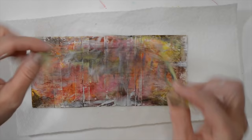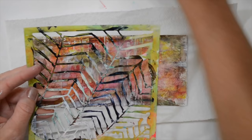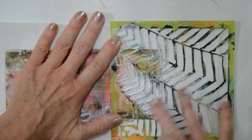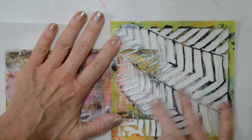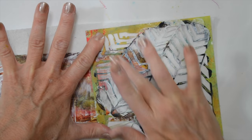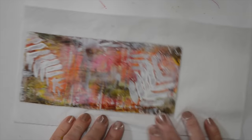I'm going to start with this Stencil Girl Stencil — I believe this is called Mimosa. I'm going to use the same Golden's Titanium White and just start putting some more layers on. I'm not sure where it's going; I actually have no plan. Sometimes I have an idea but right now I have none, so I'm just going to put some of these shapes in here and see what happens. It's starting to look a little more layered when you add stencils in.